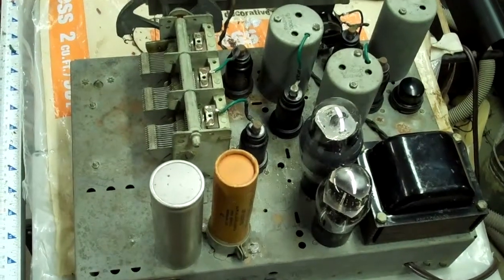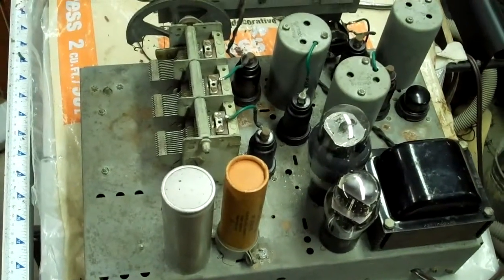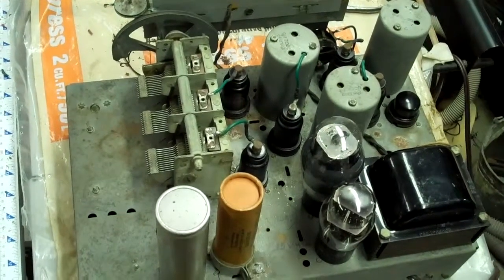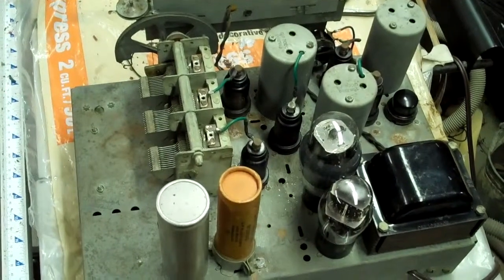These are not originals. They have been replaced at some point, and I replaced them again, but I left the cans there just for looks. I generally clean things up and replace the rubber wire on the grid caps on the tubes, and this is it.